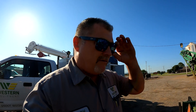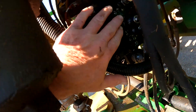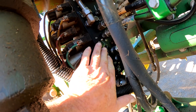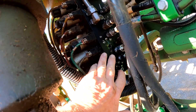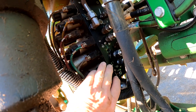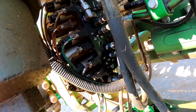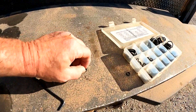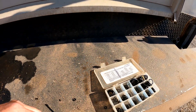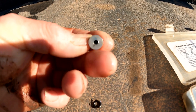Here we are at the R4038 sprayer with the oil leak on the boom valve. I'm going to show you real quick where that's leaking. It was leaking here around one of these plugs on the side of the boom valve. I've seen this issue before on these hydraulic boom valves. There is the blown o-ring on the plug — it's a little allen head plug that takes a three millimeter allen wrench.